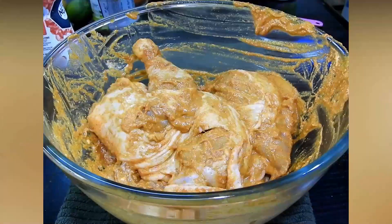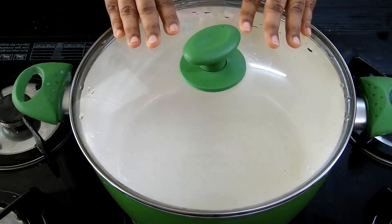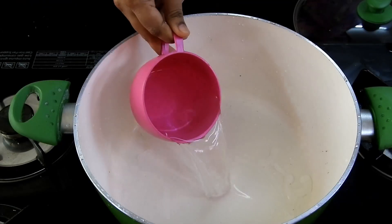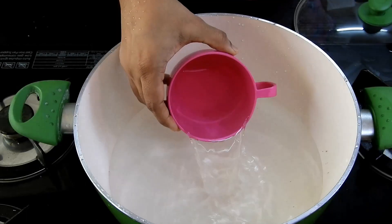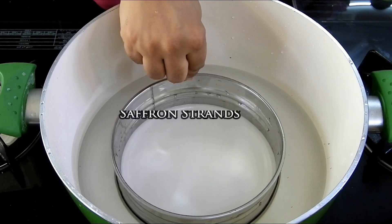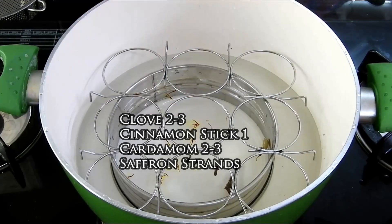For the steamer, I've taken the same pot in which I'm going to cook my rice. I'll be adding around 4 cups of water because I'm using 2 cups of rice. I'm going to use a food pot holder ring, add a few whole garam masalas along with saffron strands, and place the strainer on top.